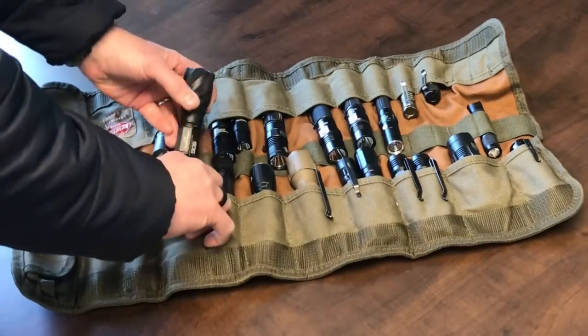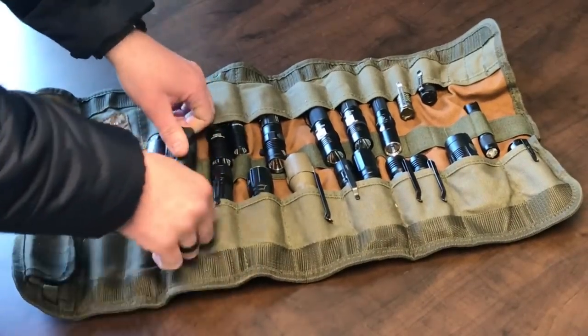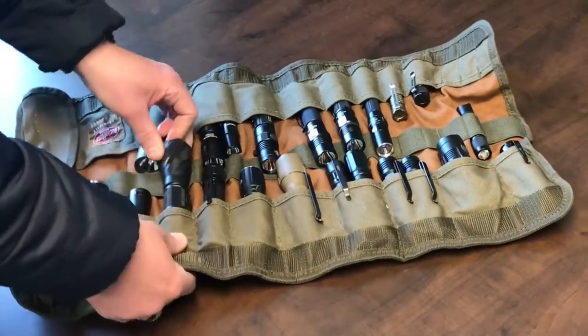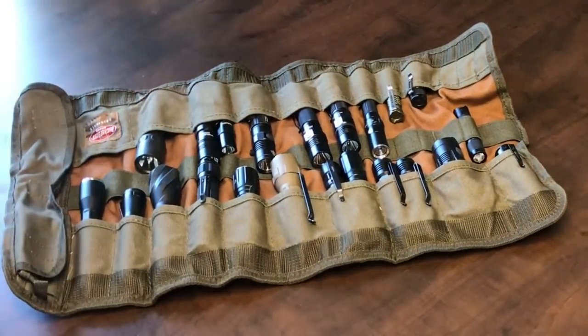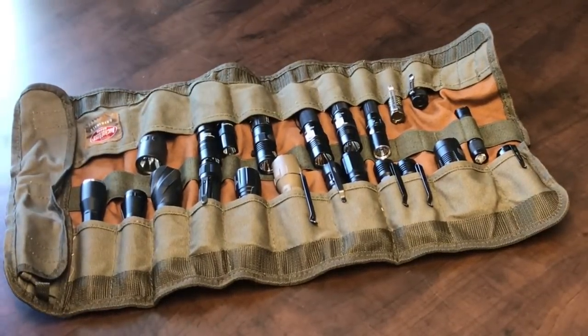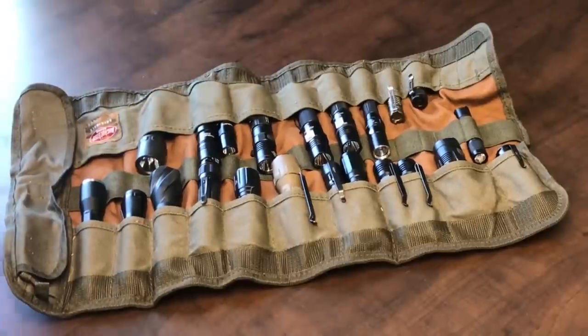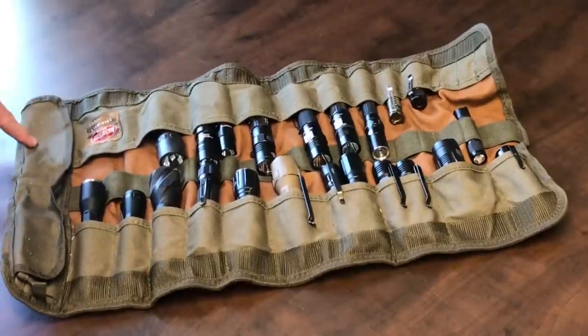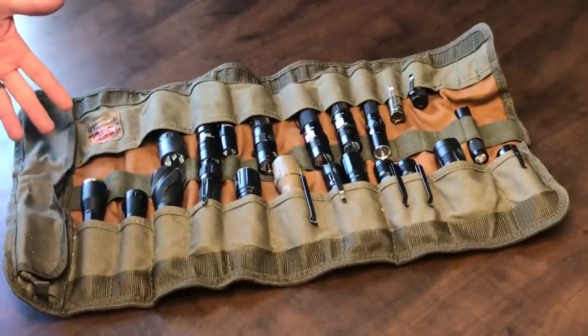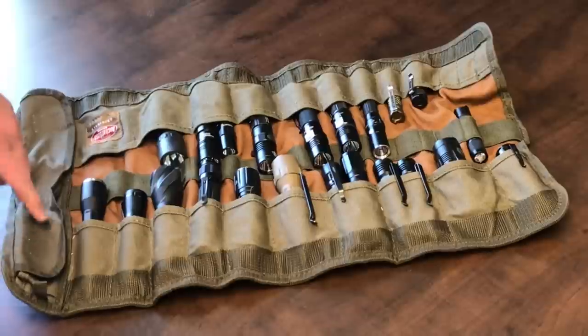You can store things of various sizes in here. If you've got small knives and big knives, small flashlights and big flashlights, you can store them all in here. I haven't filled the whole thing — I could fit a bunch more down there. I even have two flashlights in one section. And if you have some small lights, maybe like a Nitecore Tip or something, you could put those in here too.